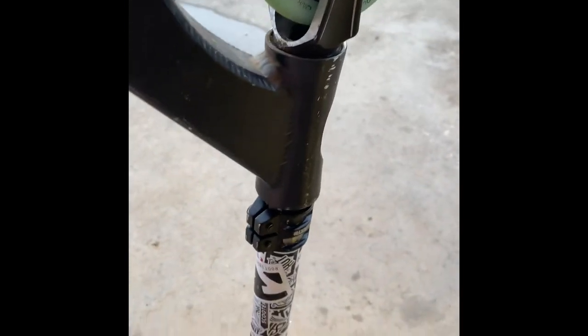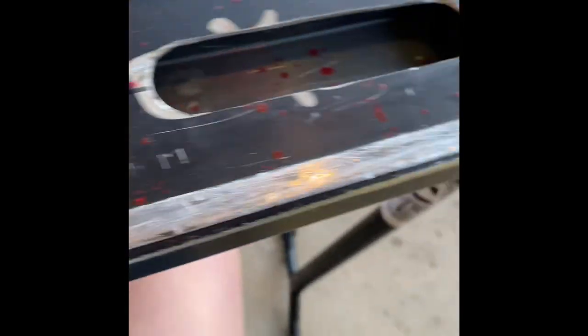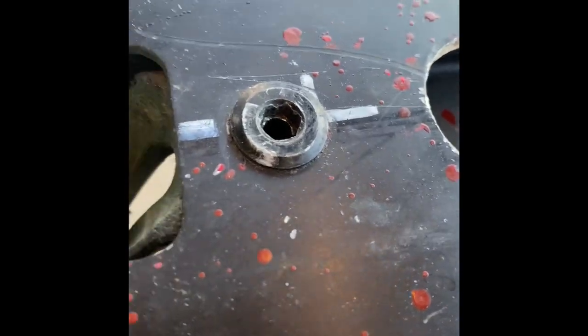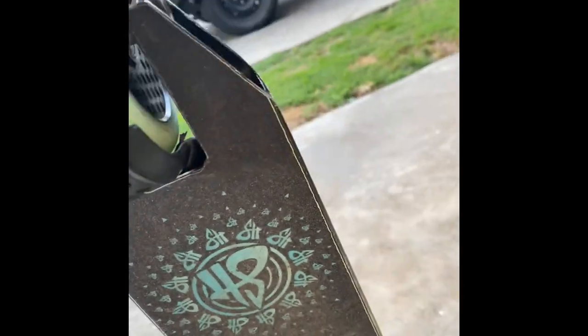I then have an Apex deck in black — good old Apex. I kind of paint splattered it because I was bored. I snapped my brake so I just drilled a hole and put in an Ethic brake — my bad, it's the only one that could fit because the Envy one would not fit. My headset is a Fasten I think, but I don't run a dust cap.